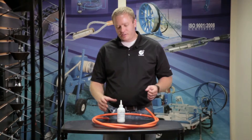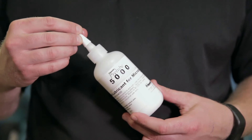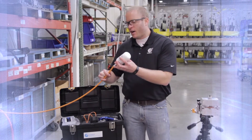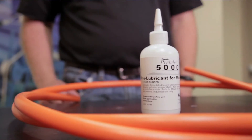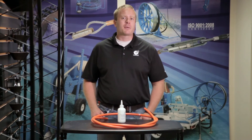A quick note about lubricants: if you're working with multiple bends, a larger ID duct, or trying to achieve greater distances, that's the type of application where you'd want to use lubricant. Conducts offers a wide range of oil-based lubricants for fiber blowing, but as always, consult your fiber or duct manufacturer for their recommendation on your specific application.